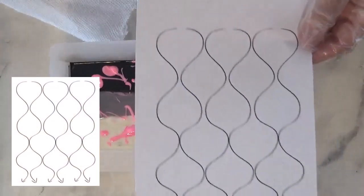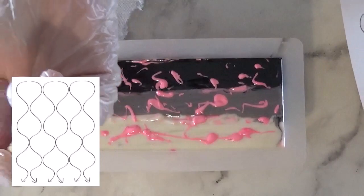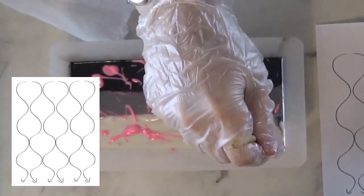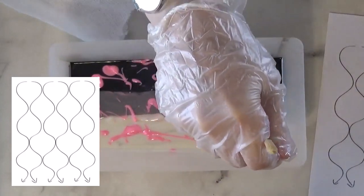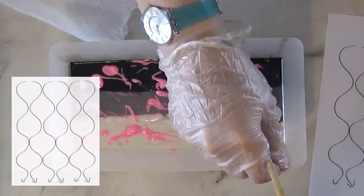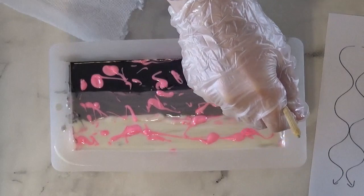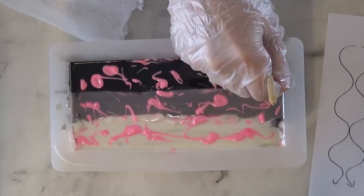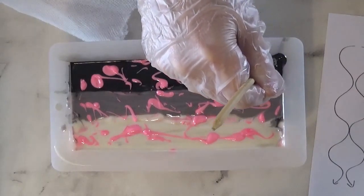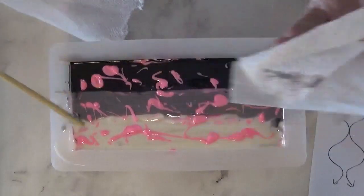So here comes the fun part. I have to do this peacock pattern swirl. I'm taking a relatively thicker skewer and I'm going to go all the way down and do that S pattern. I'm counting five peaks to help me make sure I keep it the same. Wipe off your skewer each time.